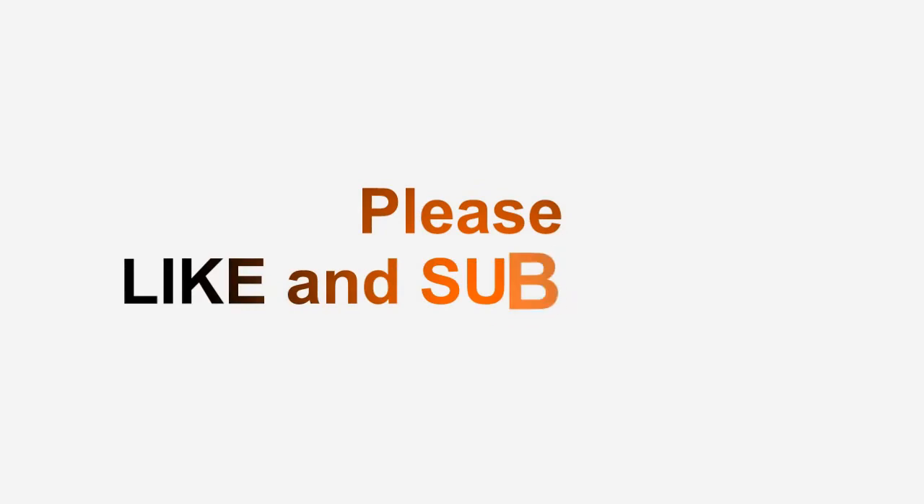And if you don't have a panini press, I placed a link down below in the description and you can get it there. All right, thanks a lot, have a good day.